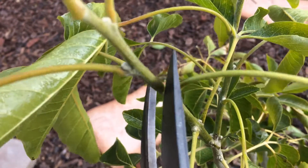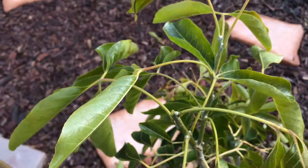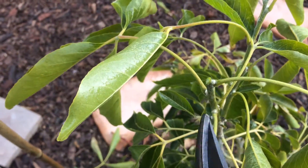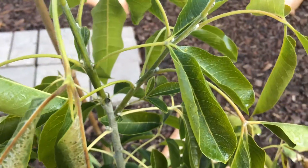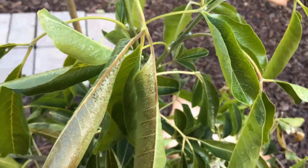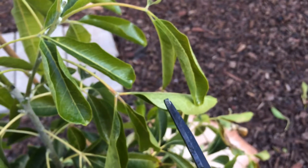It's going to be right just above — right there. And that's going to produce new growth from that point, that one, and that one. I'm going to do it again. I've got to go pretty low. You see how these leaves are starting to turn upside down? That means they're dying.